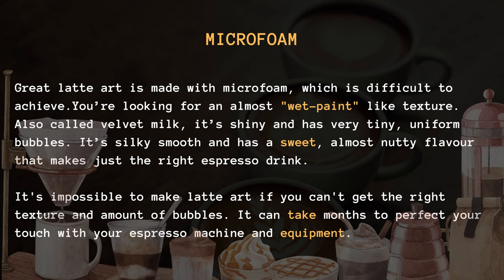It's impossible to make latte art if you can't get the right texture and amount of bubbles. It can take months to perfect your touch with your espresso machine and equipment.